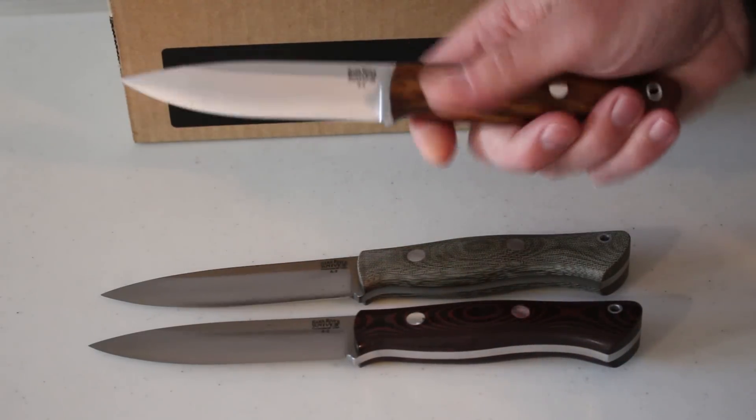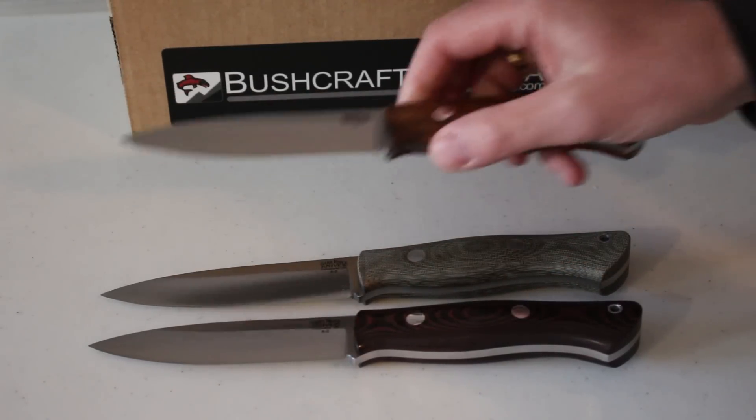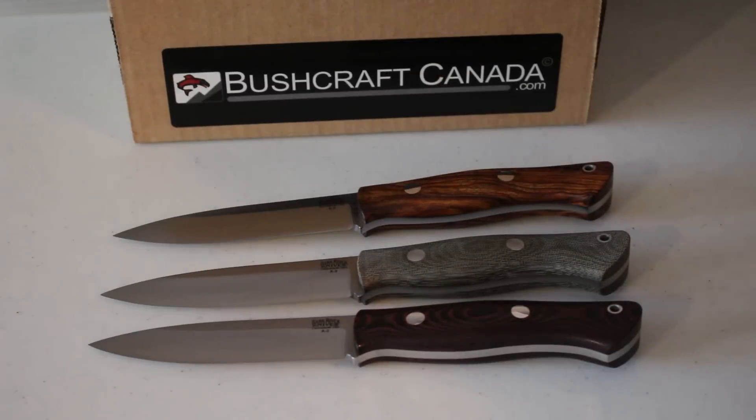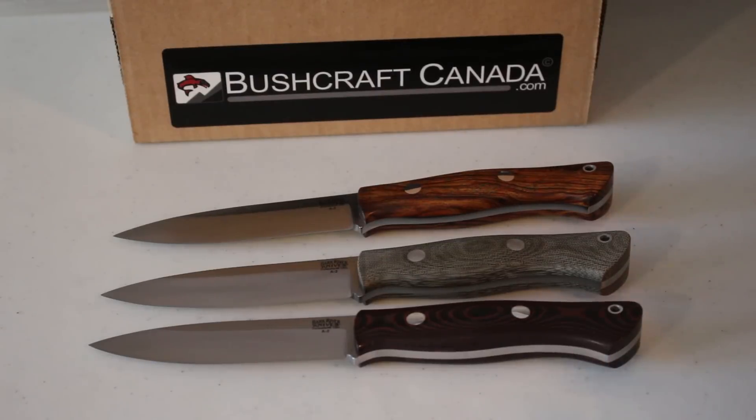Really nice quality all-round, and I think actually good value too — look at the prices. So there you are, that's the Bark River Aurora. We've got a full range of them. If you go to bushcraftcanada.com and click on Bark River knives or Bark River Aurora, it'll show you all the handle materials we've got. Big range just come in, so very pleased to have those. If you need any more information, just give me an email any time: paul@bushcraftcanada.com.